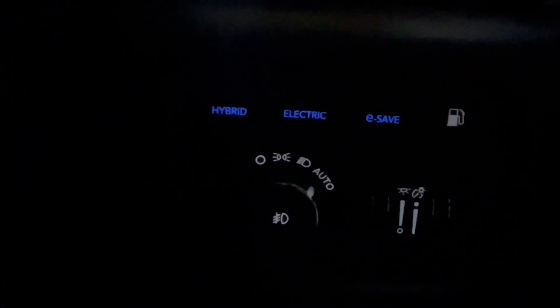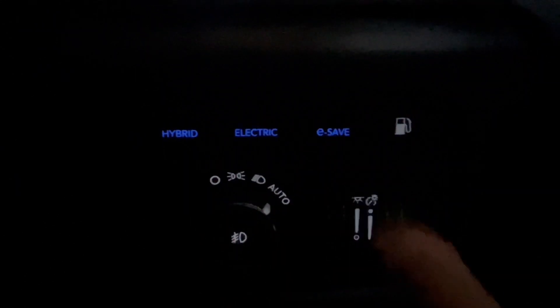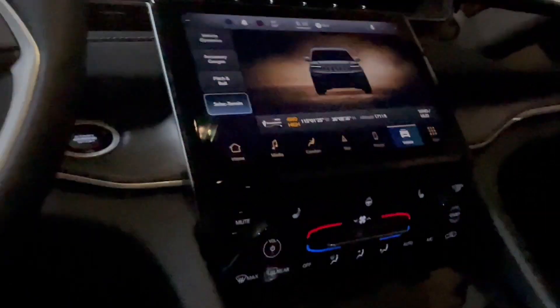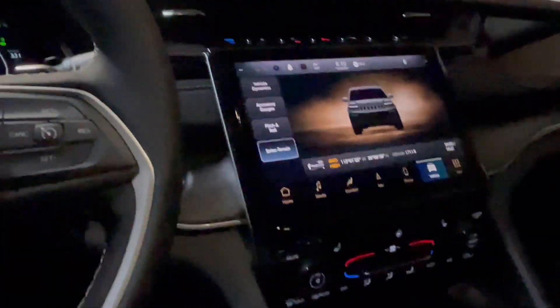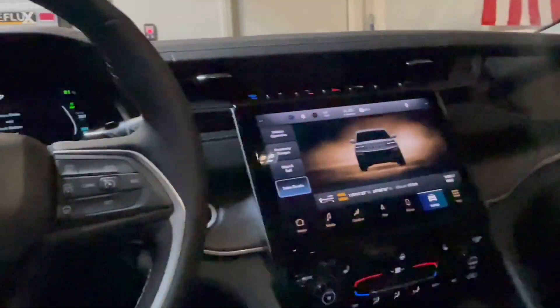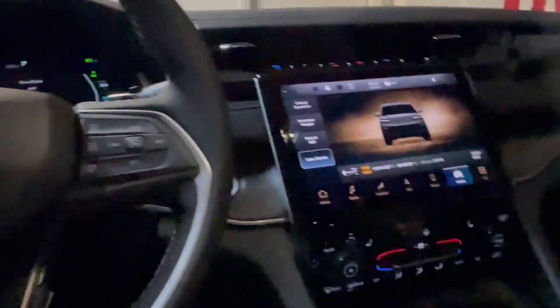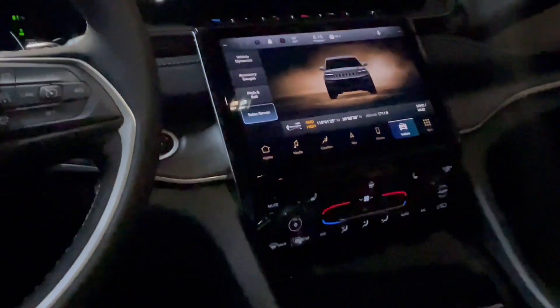You got choices with this, and that's what I like. The other hybrids didn't have choices. You can be in hybrid, electric, or just gas if you want. So you can play with it — it's fun to have control. Some of these other ones, you had no control. And they didn't even get near as good gas mileage as this. This thing got great gas mileage on the way home.